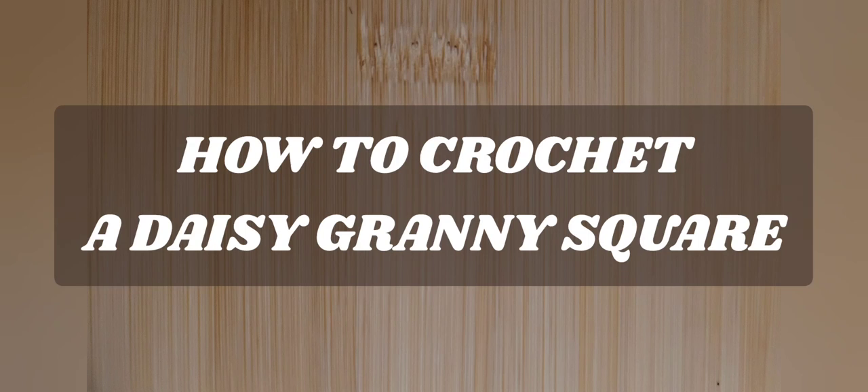Hello everyone, welcome to Camtai AMA Creations and another tutorial. Today we're going to work on how to crochet a daisy granny square. So as always, I don't like to dawdle, so let's get started.